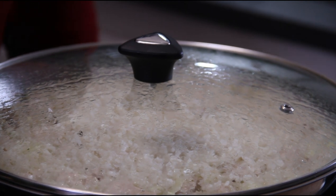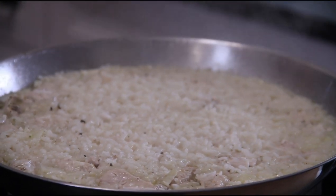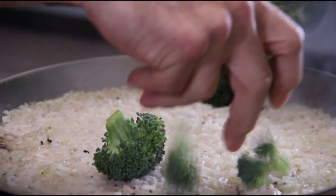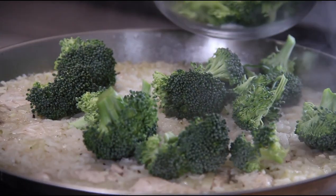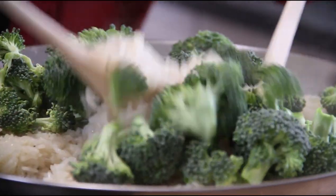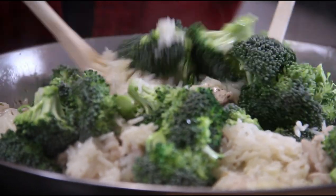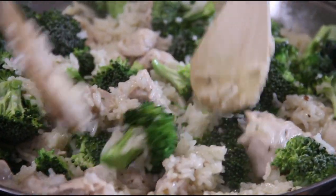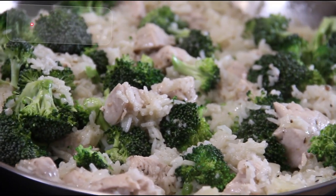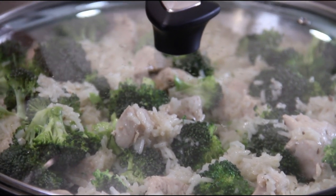After about 12 minutes this smells simply divine. Pull the lid off and add in the broccoli florets — just a couple of stalks of broccoli. Make sure we get a nice even distribution. Grab a couple of spoons and toss this all together so the broccoli is nicely mixed in. Place the lid back on and let this cook for another few minutes over low, just until the broccoli becomes tender.